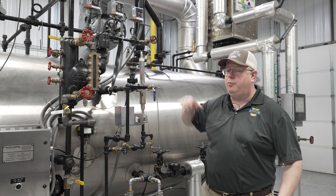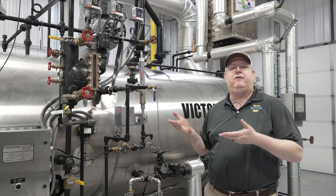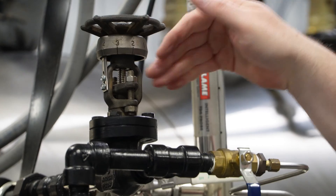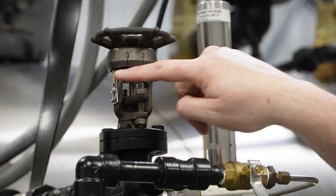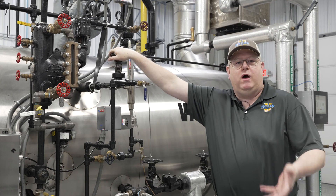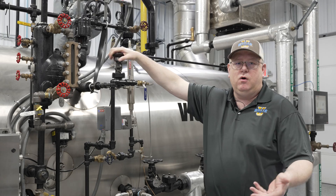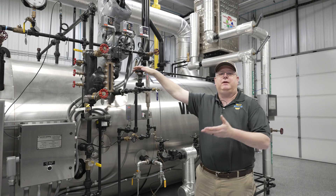We may find that we're gradually opening it a little bit more every day, just because of build-up in the valve. So it's actually a good idea to document the number of turns on the valve — in this case, we've got a nice little scale to do that. But actually open that valve all the way on occasion, once a week or so, and then close it all the way and then reopen it to where you had it.